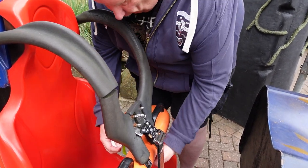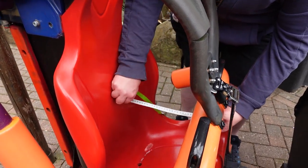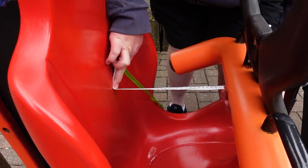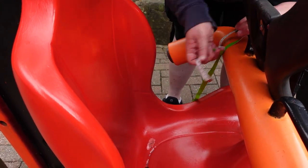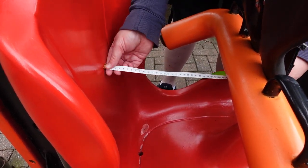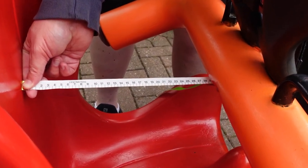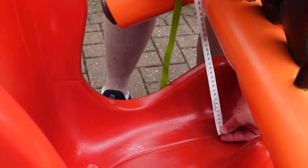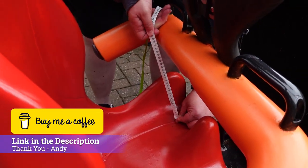From the back to the front it is roughly 27cm. See if you can see that better this way. So it's 27cm from the back of the rest to the front of the flat bar. And then going in on your legs, it's about 22cm.